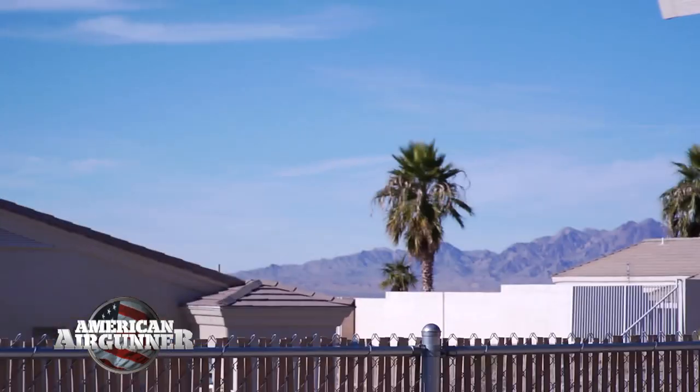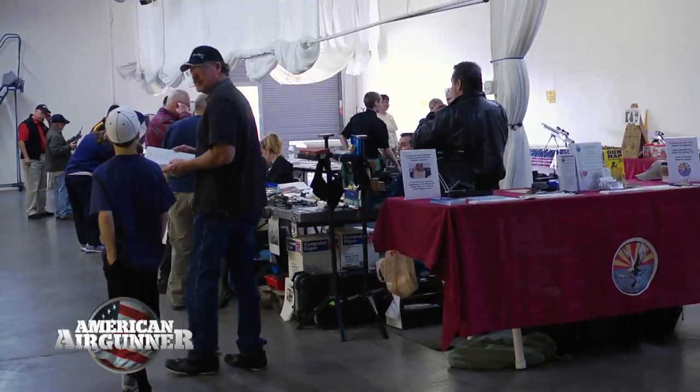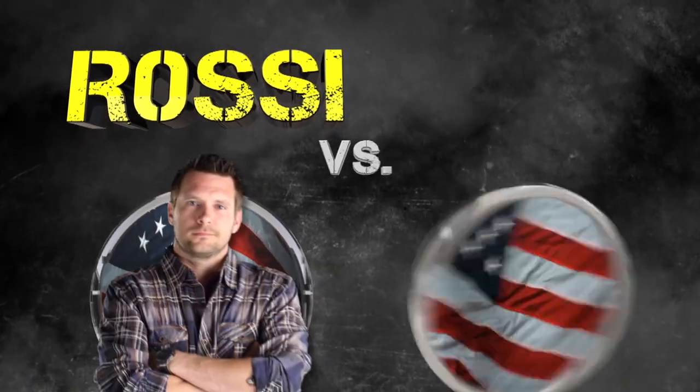This week on American Air Gunner, we travel to Tempe, Arizona for the 2013 Shoot Right Air Gun Expo. We'll review the Sam Yang Sumatra, Steve Kreiner's with us, and I have my first challenger of the season in our new segment we call Rossi Versus. All this and more coming up right now.